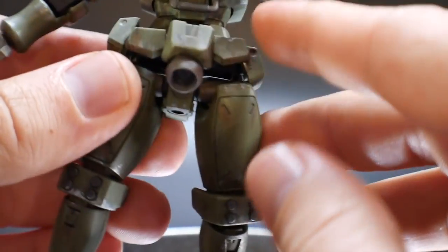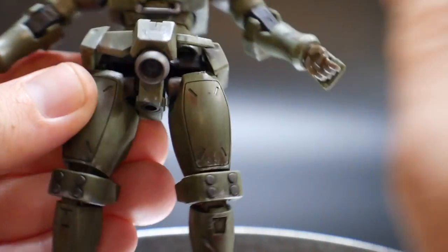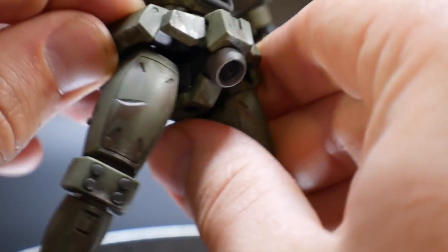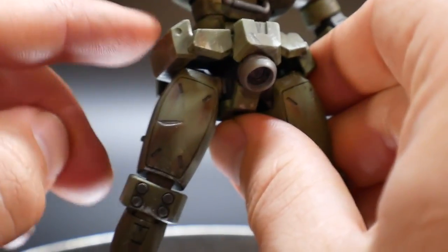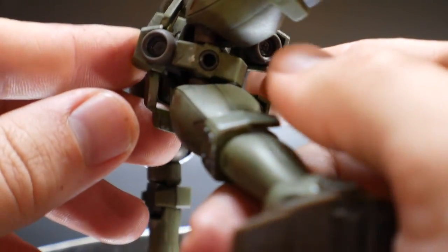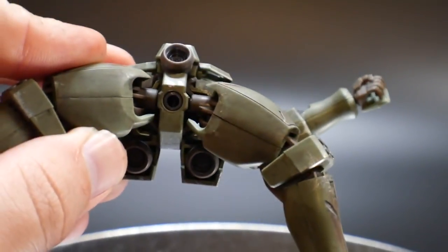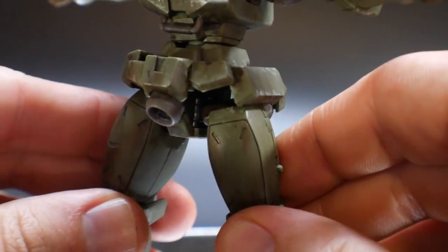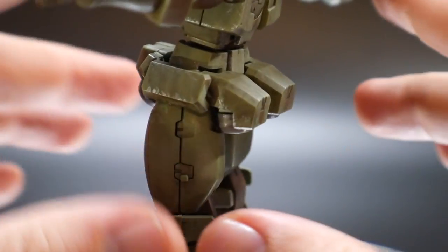Taking a look at the waist: the front skirts can move up and down but don't really interfere with leg mobility. The side skirts can move around a little. The back pieces are fixed with some thrusters. The waist has a generic wiggle movement common to many high grades. Overall it's mostly green with nothing too crazy going on.